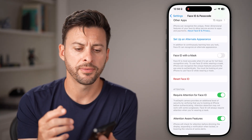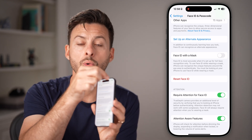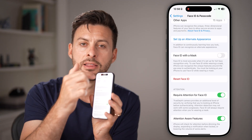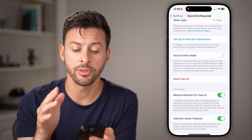If it still doesn't work, sometimes the screen protector or the screen at the very top can inhibit your ability to use Face ID. Get a cloth, clean the screen at the very top, and maybe take the screen protector off.